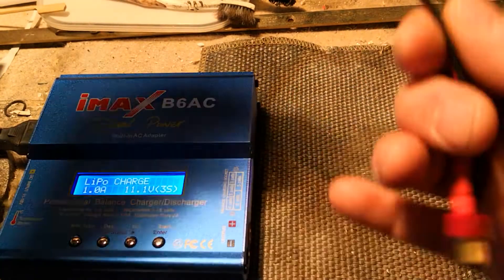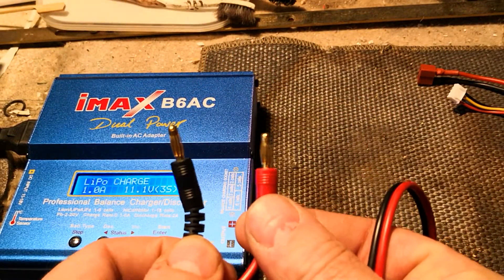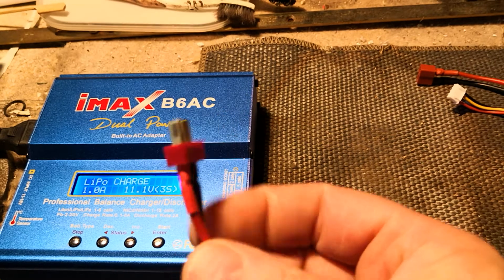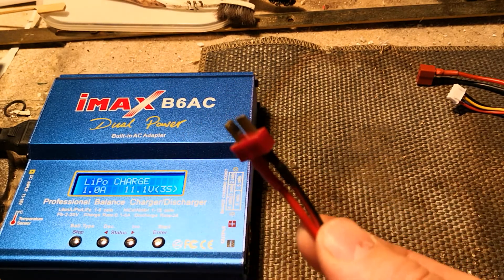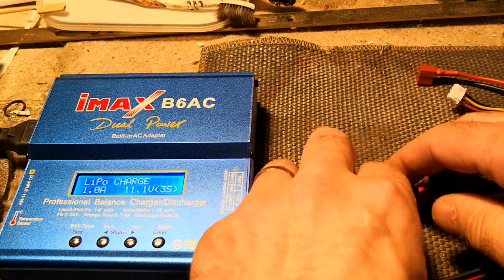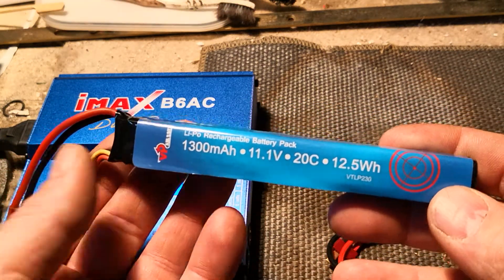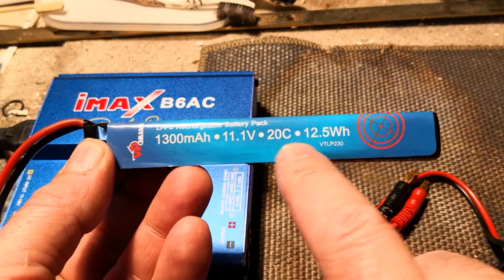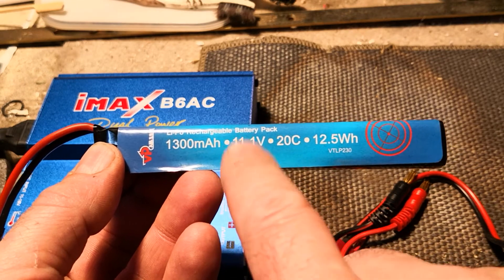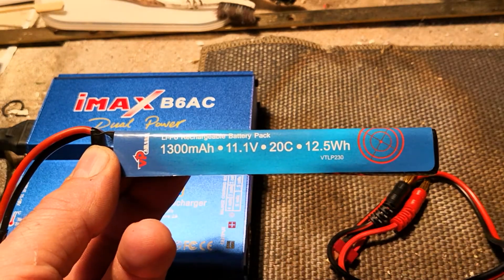Then you've got your main power lead here. You've got your banana plugs on one end and your Deans plug on the other end — that's your main power lead. There's probably a lead in your gun that'll look like that for you to plug your battery into. I'll get that plugged in in a minute. And then of course my 11.1 volt battery — so 11.1 volt, 20C. The two figures we need to keep an eye on are your voltage and your milliamp hours, because those are the two things you're going to use to set up the charger.